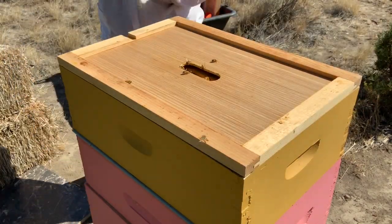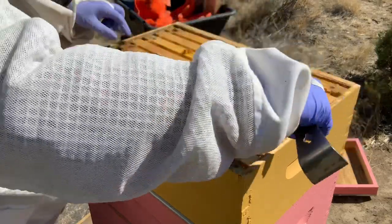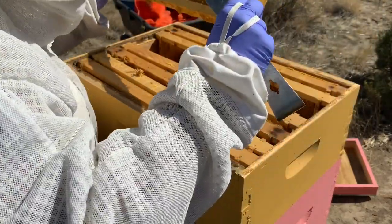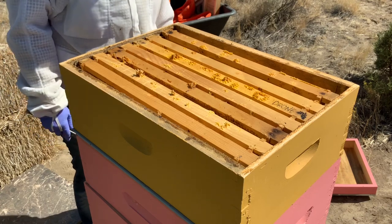We got some ladies up top here. It's empty, nothing, nothing. There's some nectar, nothing. A little bit of nectar, a little bit of capped honey. This one's heavy, nothing here. Probably could take this whole box, really, and it would be okay.